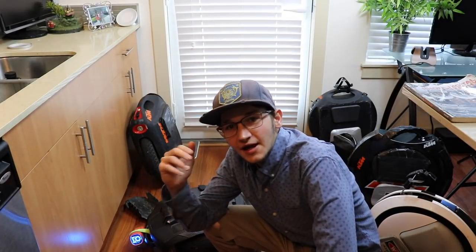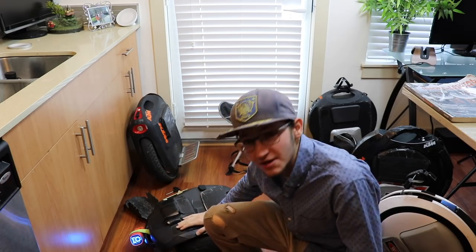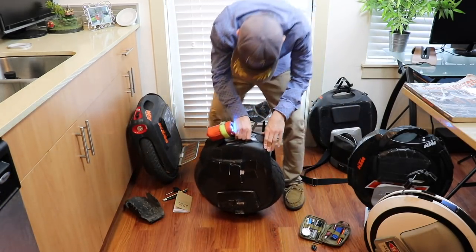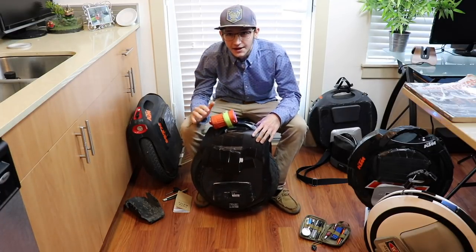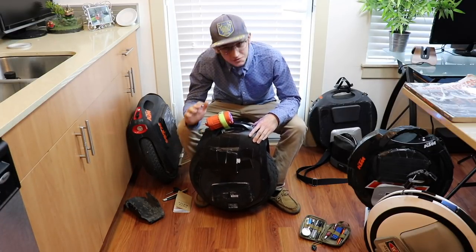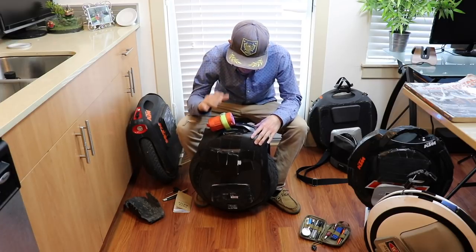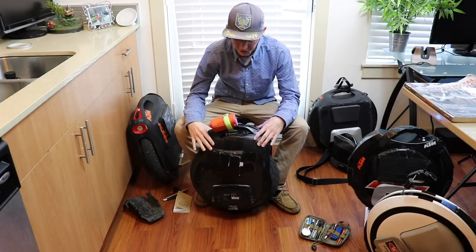What's up dudes, Chooch back for another video and today we're getting into a full breakdown, review and comparison of the Ninebot Z10 right here. This wheel has been absolutely — I absolutely love this wheel and any wheel I get on just feels inferior in quality and stability and everything like that. I absolutely love this wheel, I really do.